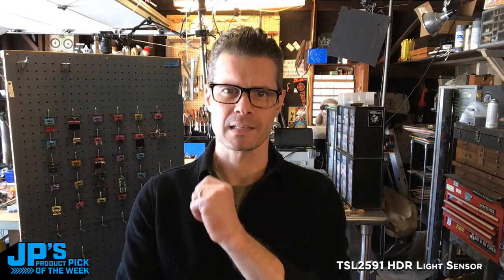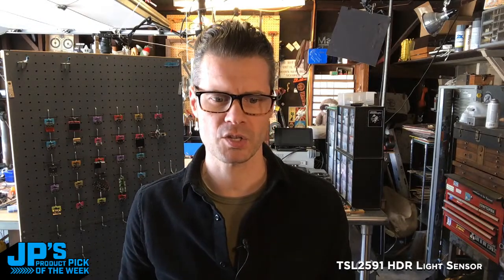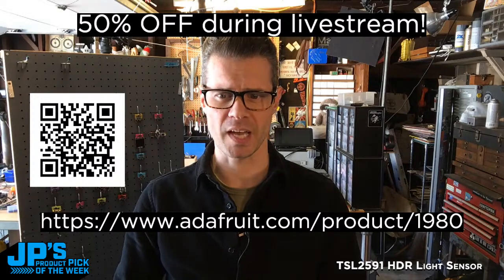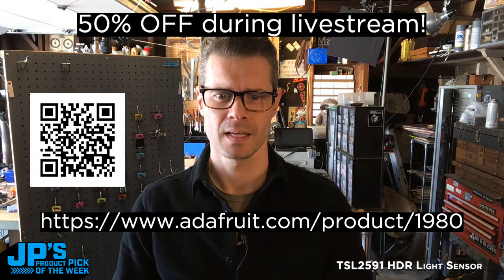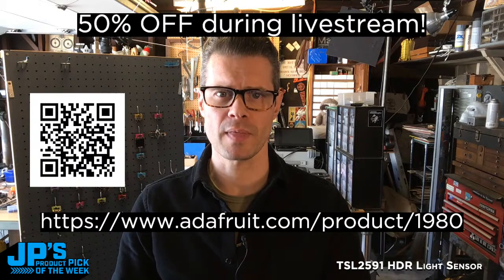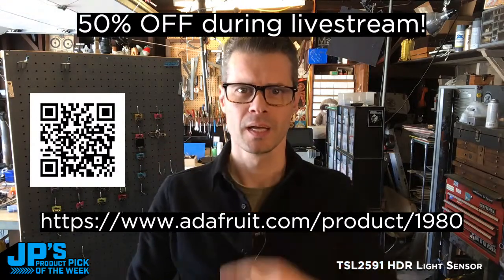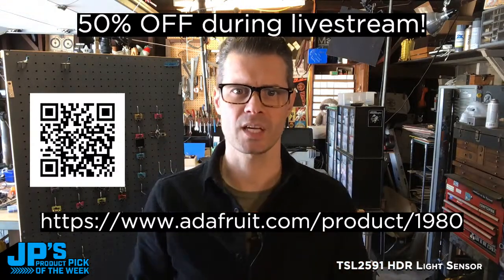Before we get into the meat of the show, I'm going to roll up my sleeves — this is serious business — and send you over to the product page for our product pick of the week. You can watch the show within there and get yourself a great discount. It's item number 1980: adafruit.it/1980. You can also use the URL or the QR code — point a camera at that and it should take you right there.